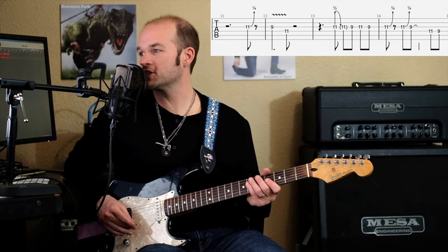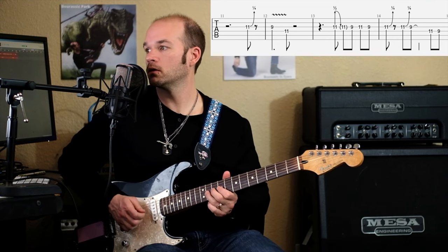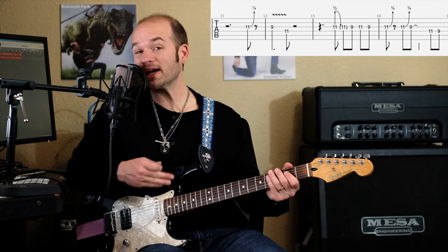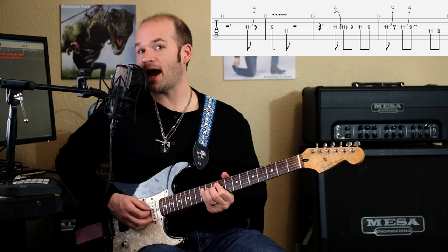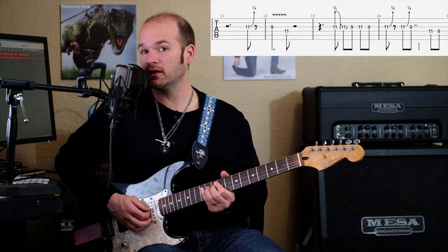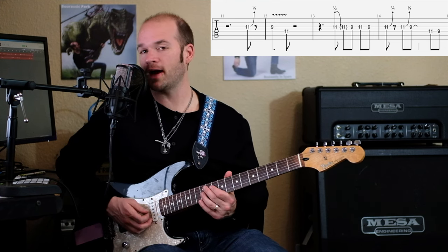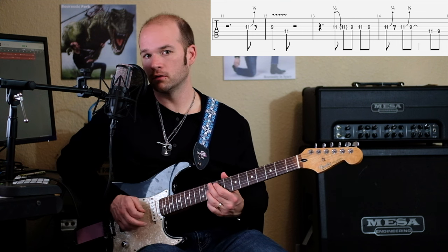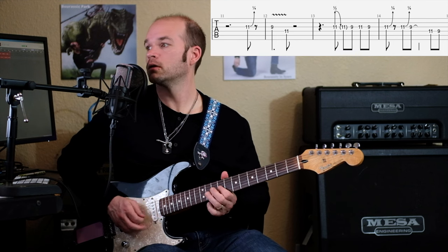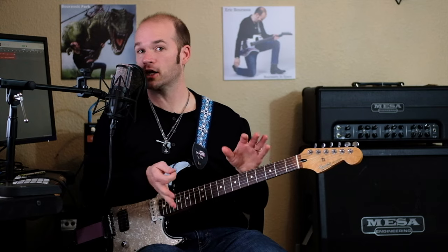And again, with that quarter-step bend and then a quick rest after it. And then when the chord changes to that second one, we're going to go. So we've got a pre-bend at 11 — you're going to pre-bend a half step, meaning you're going to already have the note bent and then release. You can also slide from a half step above, but I think I like the pre-bend. So that's what's happening over the second chord.